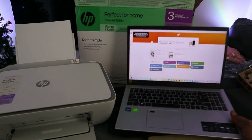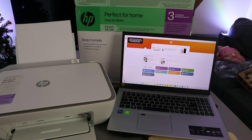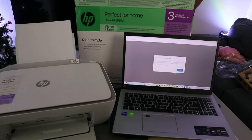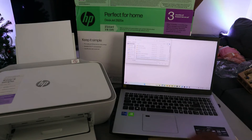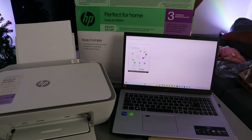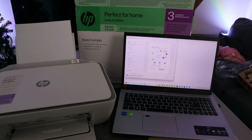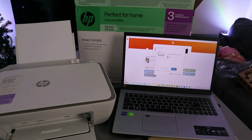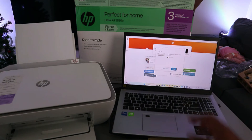The printer is now connected to the network. You can go ahead and print documents. Select Print, then open any file saved on your computer. This is the document I want to print — it's two pages. Select HP Smart printing, select Print, select the correct printer, and select Print.